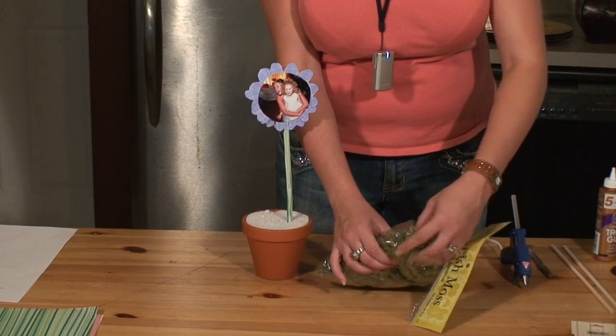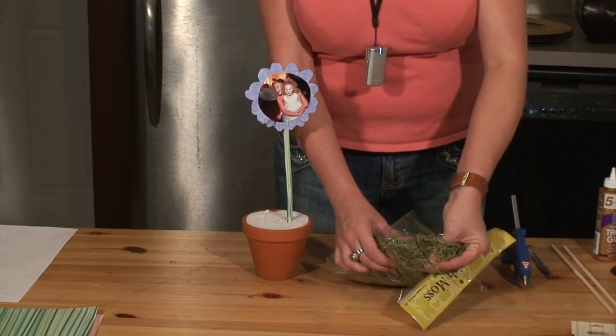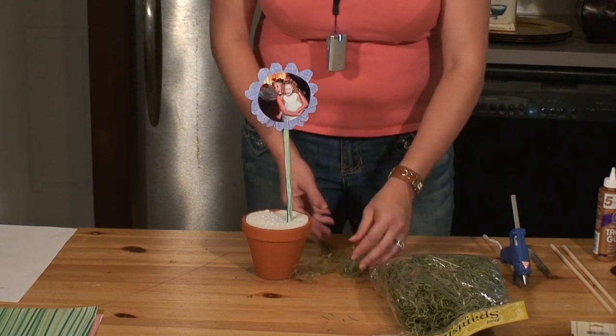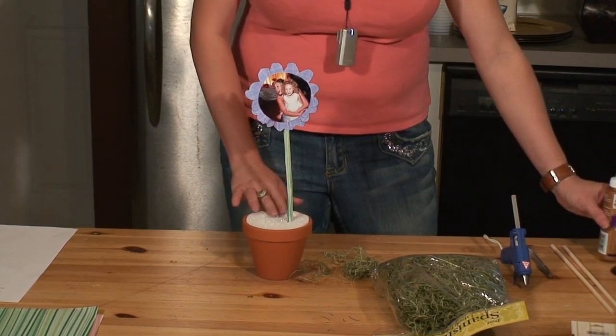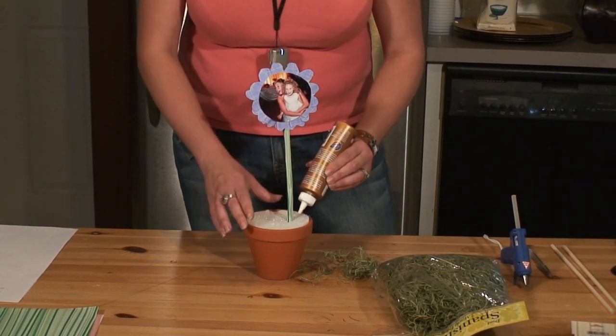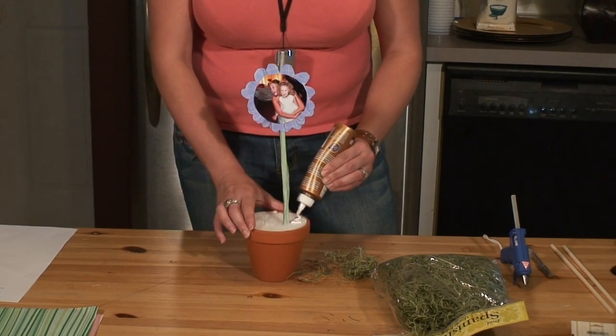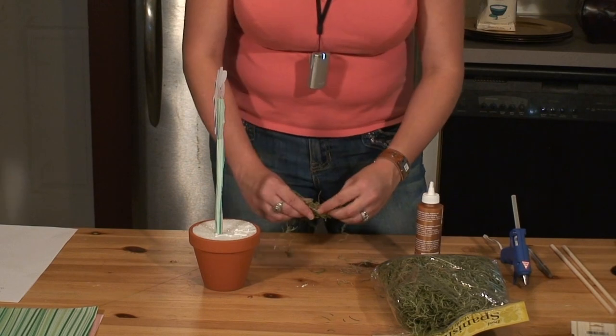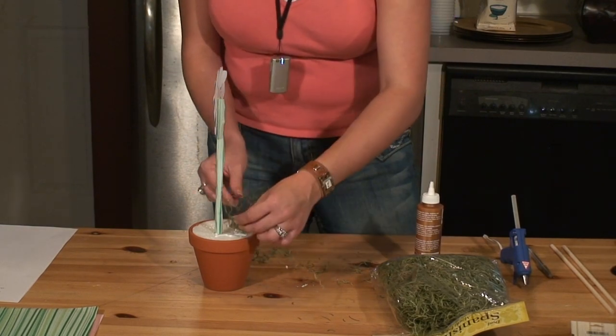I'm just going to pull some sections of moss out here and start to separate it. You can just rip it apart. Then what you're going to do is start placing glue on the top of your styrofoam in a zig-zag motion, and pull pieces of your moss apart and just start sticking them to that glue.